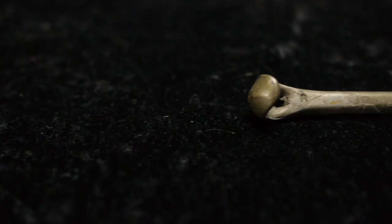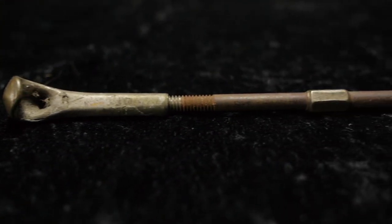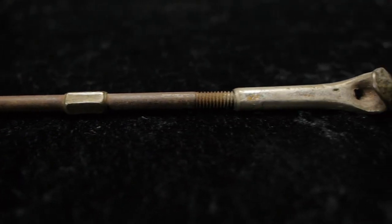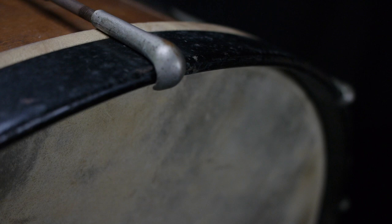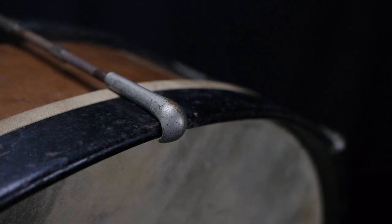These tension rods are also unique in that one side is regularly threaded and the opposite side is reverse threaded. What that means is when two of the claws are attached and the tension rod is turned, they're both tightening or they're both loosening at the same time. Given that fact, it's helpful if all of the tension rods are running in the same direction so that counterclockwise is all either loosening or tightening, and vice versa.